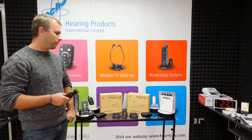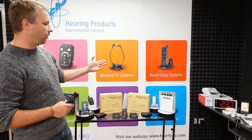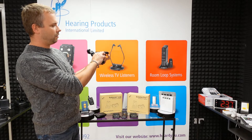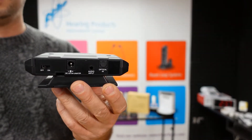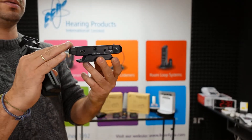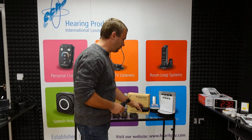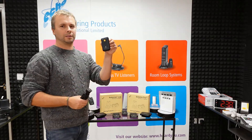What you do with this TV listener is: you have a small transmitter which will transmit the signal from your TV. You have to connect it through analog or optical — we provide both options. The transmitter has a power input and a power on/off switch. This small transmitter should be connected to your TV and a power socket, and when it receives a signal from your TV it will transmit the signal wirelessly to the small handheld receiver.